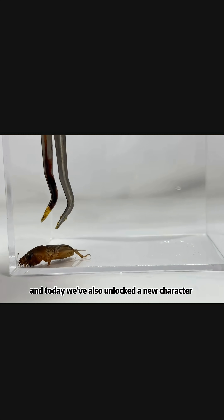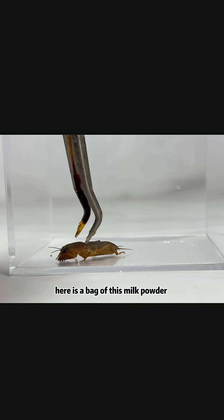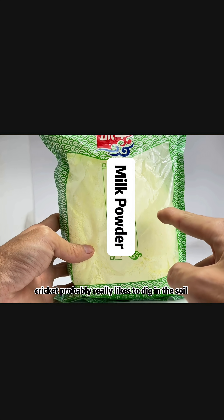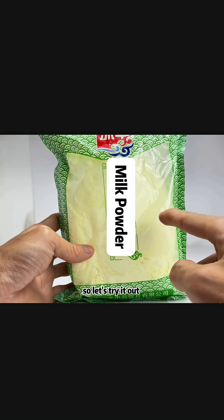This is a mole cricket, and it is also a pest. Today we've unlocked a new character. Here is a bag of milk powder — what would happen if we put the mole cricket inside it? This mole cricket probably really likes to dig in the soil, so let's try it out.